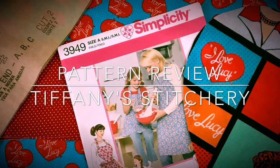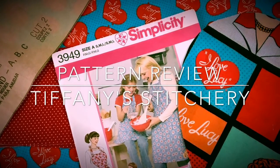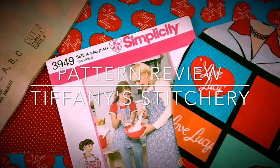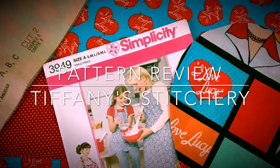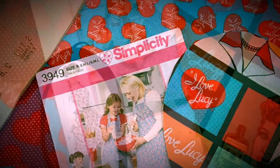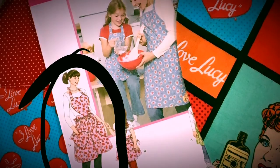Hello, welcome to my pattern review of Simplicity 3949. It is a very cute apron that comes in sizes small, medium, and large for both adults and children. So you could make a matching apron for you or your child or your grandchild.